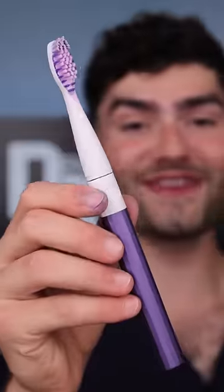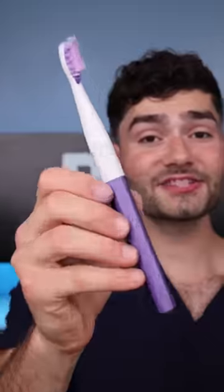The toothpaste is super thick but it's got a nice vanilla mint flavor. These bristles feel fantastic but the vibrating motor is a little too weak. Let's check the after results. This toothbrush felt really nice but it was pretty average at cleaning.